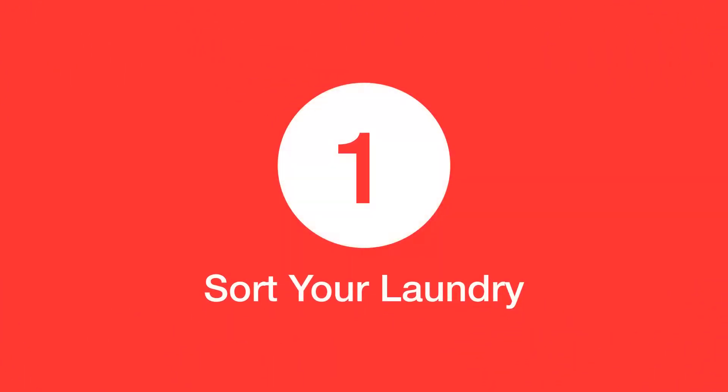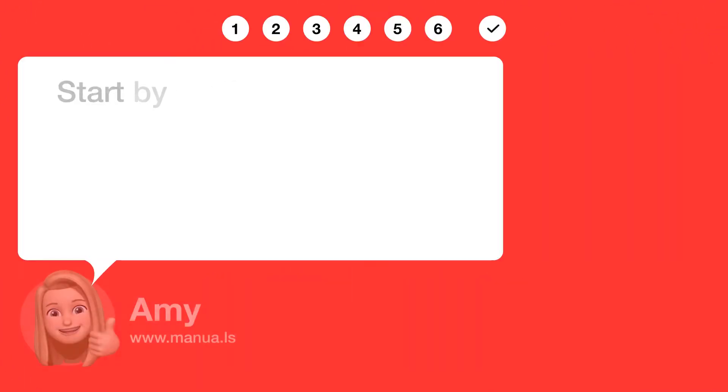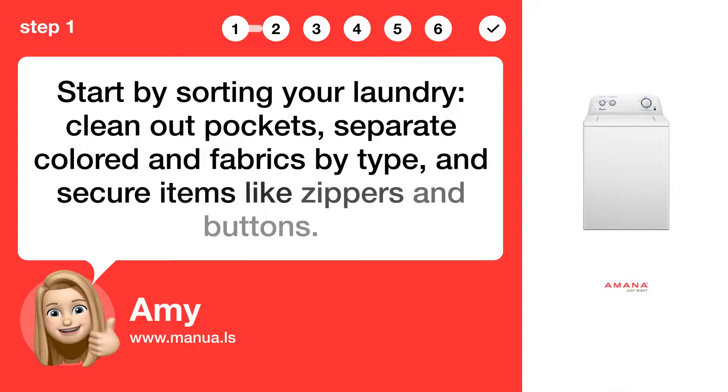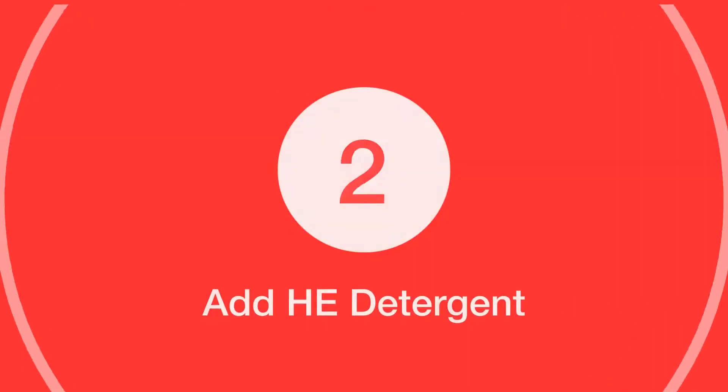Step 1: Sort your laundry. Start by sorting your laundry, clean out pockets, separate colored and fabrics by type, and secure items like zippers and buttons.